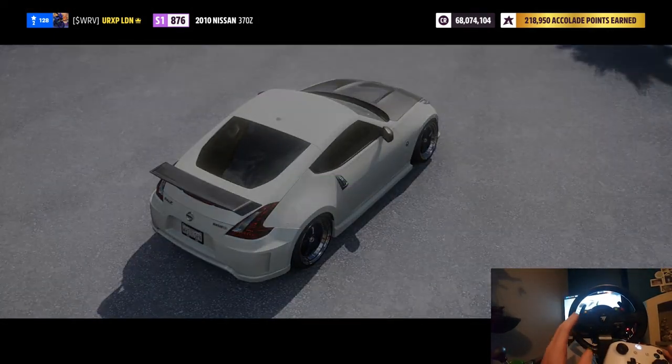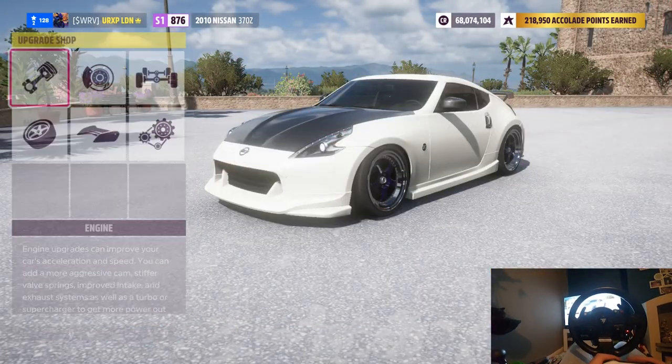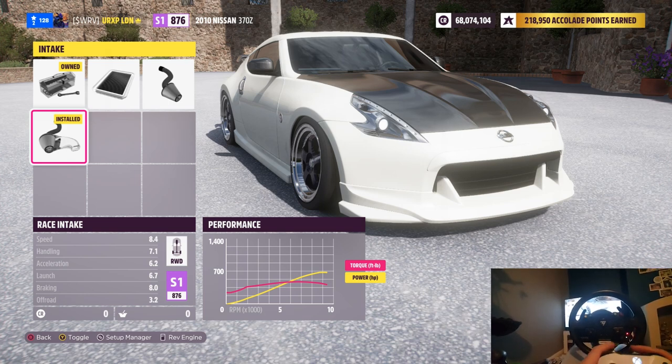Every car is different — 57/44, etc. — so that bit of information we need to know. Another thing we need to know before we go into tuning: if we go into our engine and look at our dyno graph at the bottom in the performance table, it shows our power curve. Red is torque, yellow is power. This car has a very smooth power delivery. We're looking at anywhere from about 5,500–6,000 RPM up to about 9,000 RPM as our main power band. That is our perfect area we want to tune our gears to.